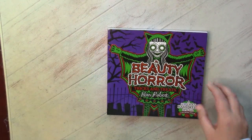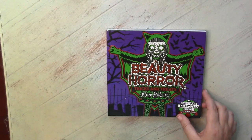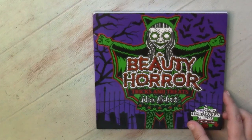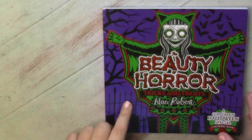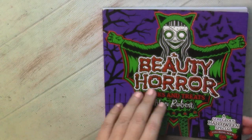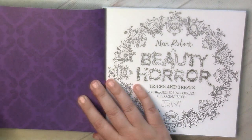All books by Alan Robert are printed on very good paper — I always enjoy working on it. Even pencils like Derwent Colorsoft work extremely well on this paper. From my first impression, this tiny book is printed on the same thick and white paper, so let's have a look.